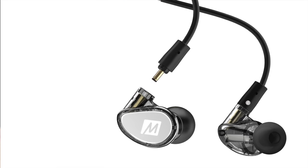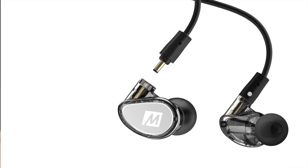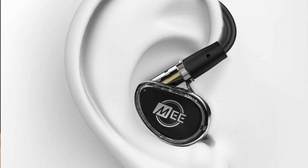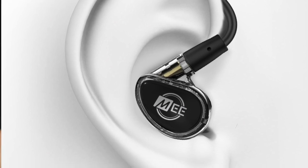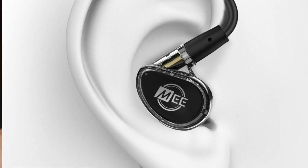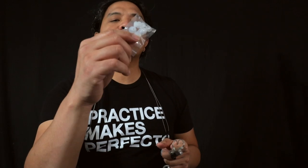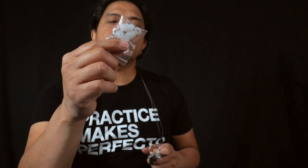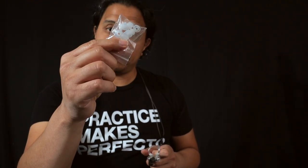The tips currently on them are foam ones that expand as you plug them into your ear, similar to the foam you get with regular drugstore earplugs. You can exchange these with different sizes depending on what's comfortable for you, and you also get extra silicone earbud tips to experiment with. Now at this point you may be thinking — it's cool that you have two cables, but how do you get the in-ears from one cable to the next?